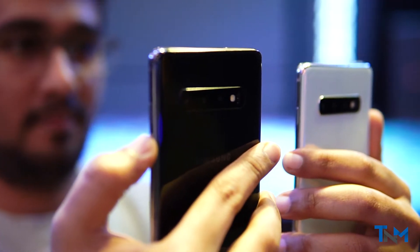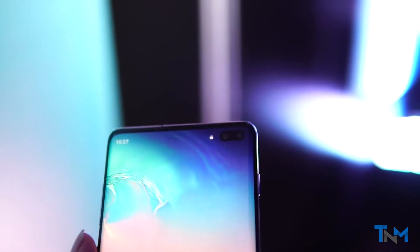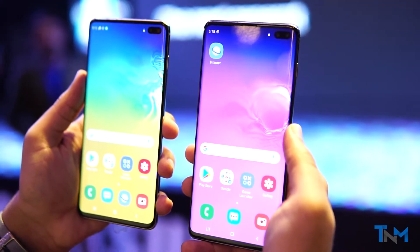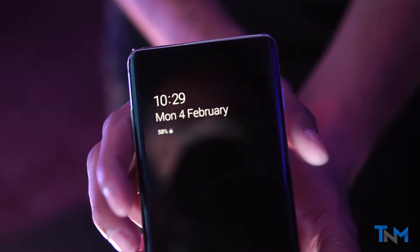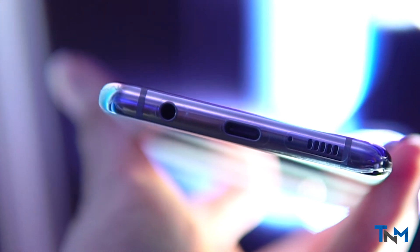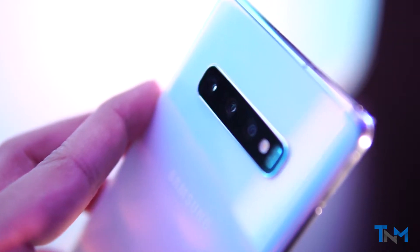As usual, this is the brightest and most perfect display you can get in a phone. The S10 and S10 Plus are also the first devices to feature an in-screen ultrasonic fingerprint sensor. Unfortunately, we didn't have enough time to test it thoroughly. Samsung also decided to stick with the headphone jack. On the back, we have three new cameras.